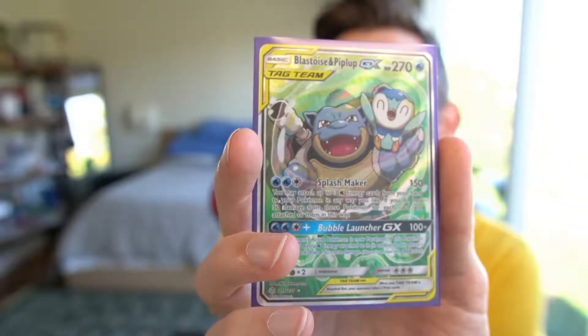Blastoise and Piplup has two attacks. The first attack is really what you're angling for. It's called Splashmaker — two water and one colorless. The attack reads: you may attach up to three water energy from your hand to your Pokémon in any way you like — one to three different ones, three to one, two and one, doesn't matter. You can attach to this one as well, not just your bench. If you do that, heal 50 damage from the Pokémon for each card you attached. So attaching all three to one Pokémon heals 150 damage. 150 healing for an attack is insane.